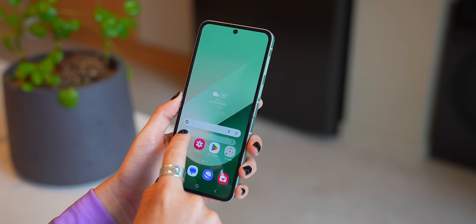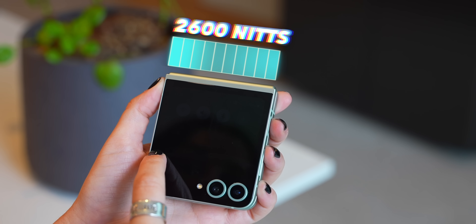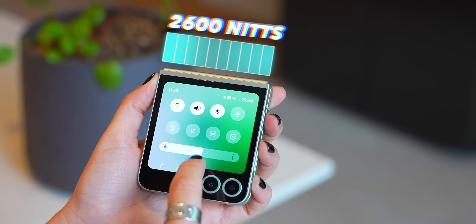It's also really bright now because it can go up to 2600 nits, which I think does make it one of the brightest foldables in the world. So in terms of design it's good to see Samsung gave it a more refined premium look, but under the hood it's got some slick new features.